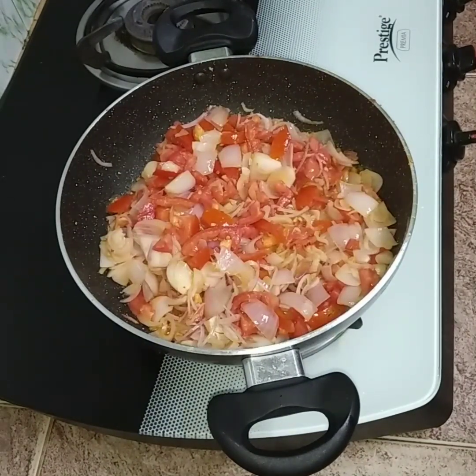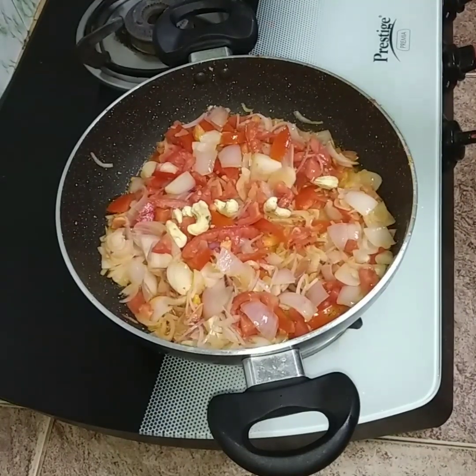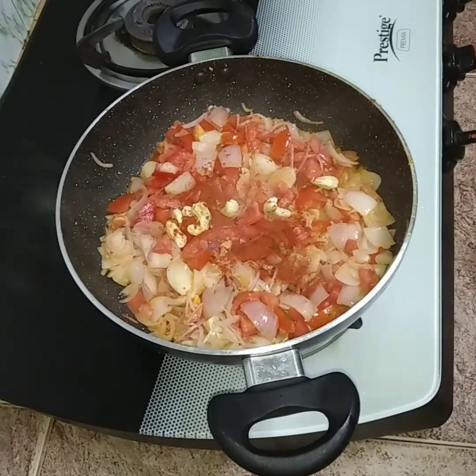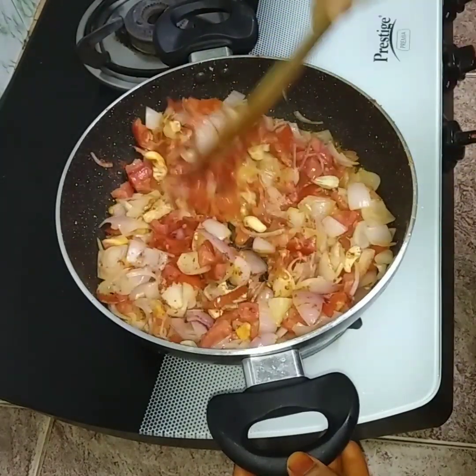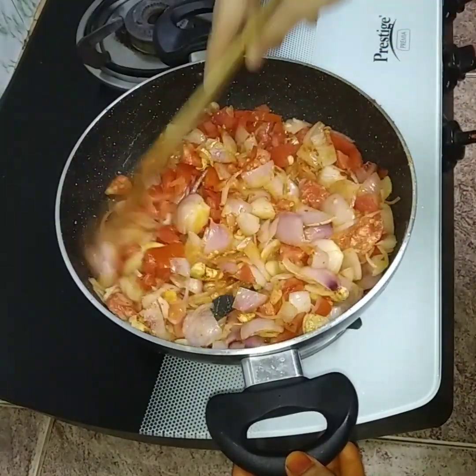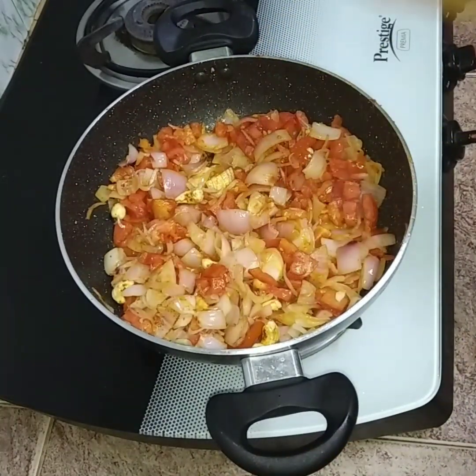Let's add the milk to the hot water. Then add 1 teaspoon of hot water.